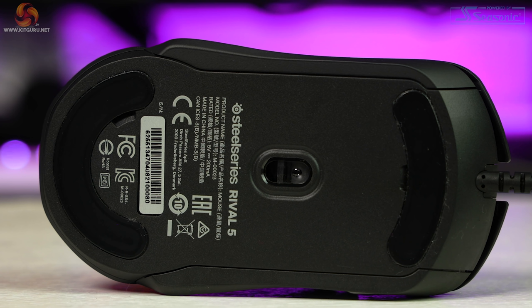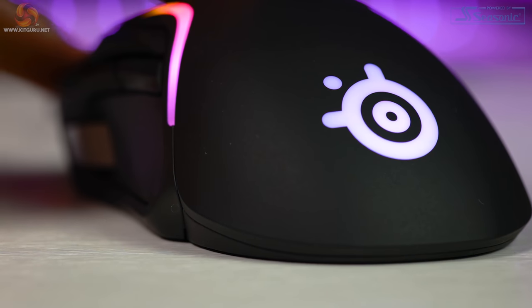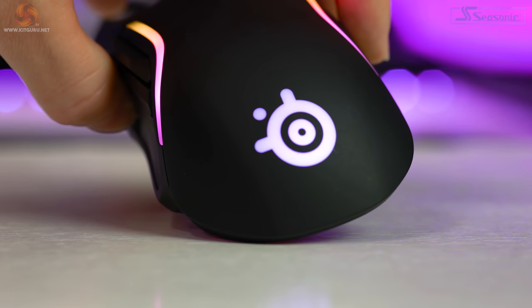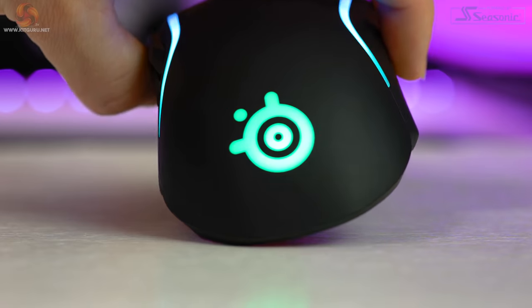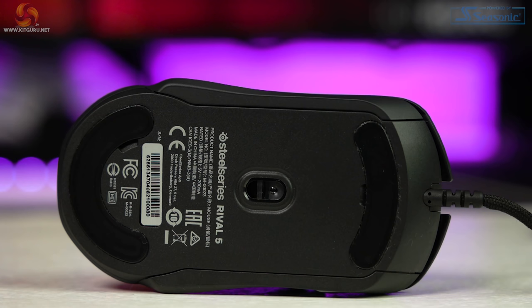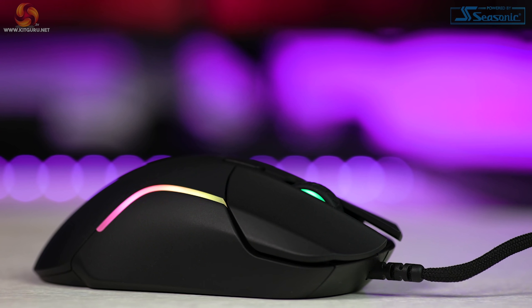I feel like my hand is much more supported with this slight flare rather than it just being straight up and down. The more time I spend looking at and testing the Rival 5, the more I realise how much time SteelSeries spent developing the shape. Even the back palm rest isn't completely rounded — instead it's slightly flatter in the middle and then curves off on either side, adding support for your palm. Underneath the mouse is a simple design with two large glide pads, and using them on my Asus ROG Scabbard mouse mat feels great. They glide very well without any resistance. The length and relatively high hump of the mouse makes this extremely comfortable for me, and I have medium-sized hands. Those with very small hands may struggle a little.